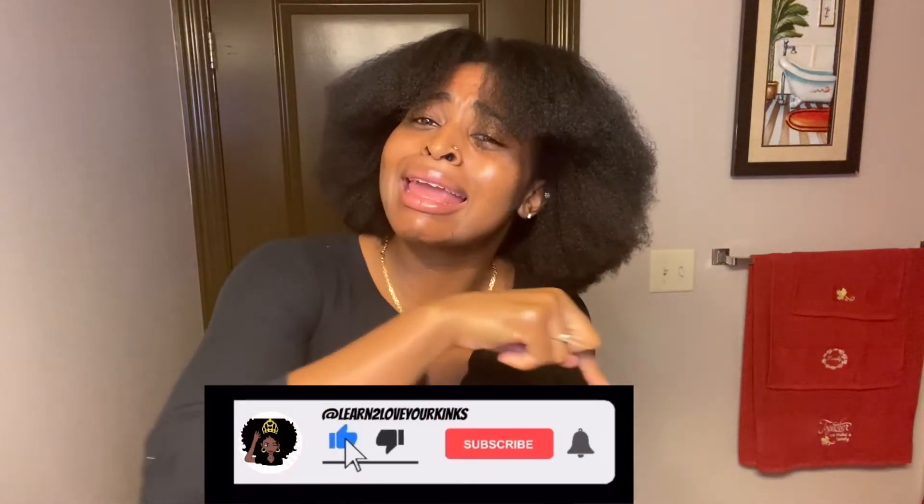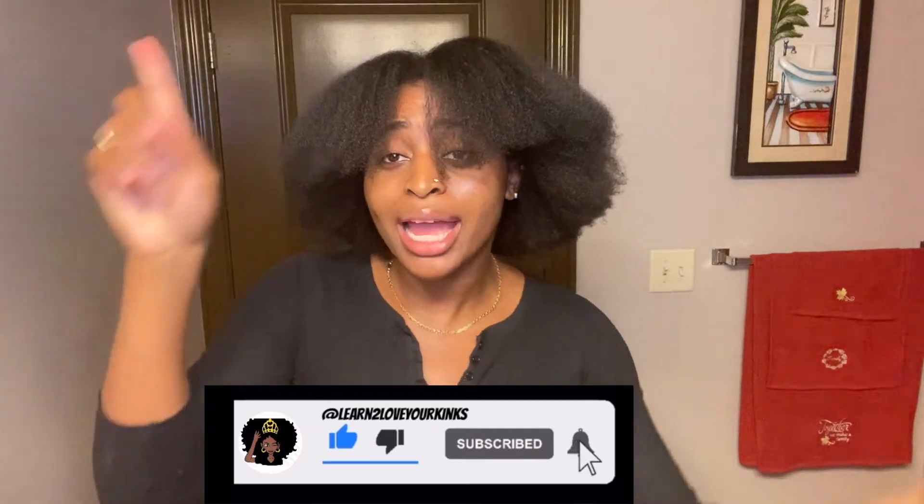Welcome back to my channel, thank you for tuning in. If you are new here and not a mofro just yet, make sure to like and subscribe so you can join the mofro team.